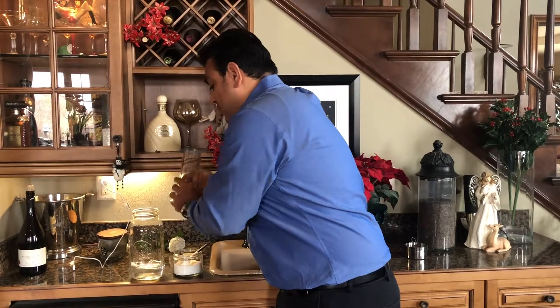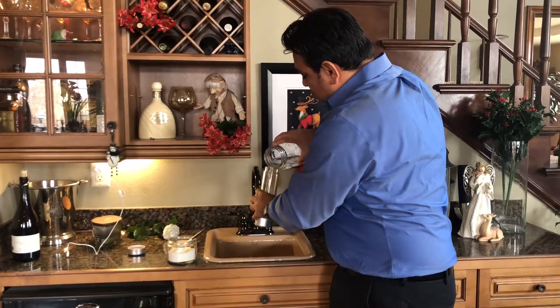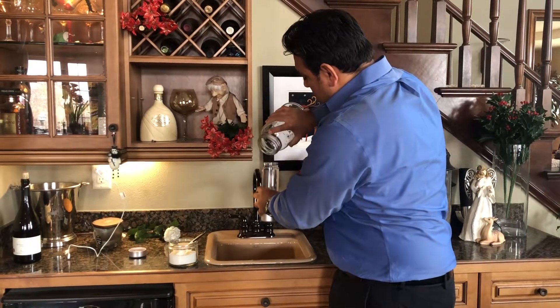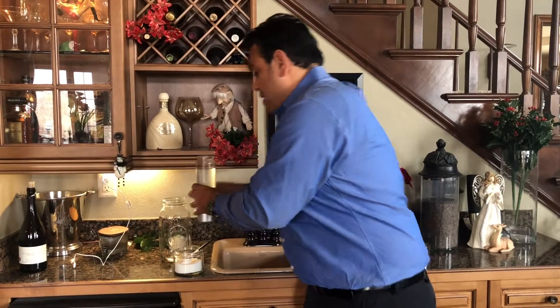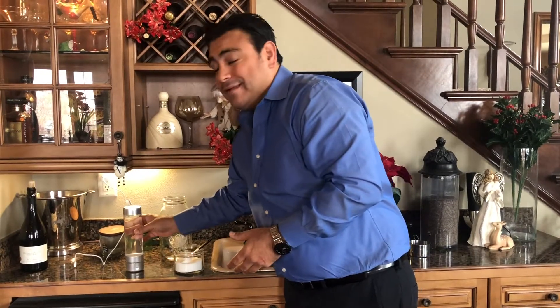Now we are going to pour the citric-mixed water into the H2 on the Go, like so, all the way. Now put the cap on and we let it sit for two to four hours.